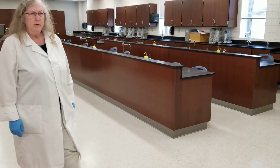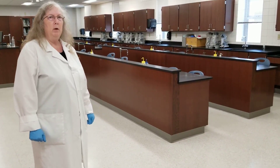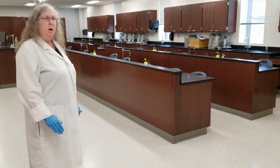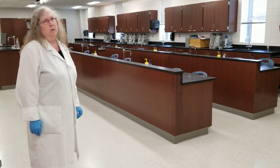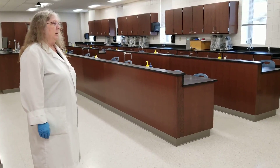This is the Microbiology Lab, so we're just going to go over some general safety things that we use here in Microbiology Lab. But a lot of these are standard for any type of science lab that you would be working with, and some of you may be familiar with this.